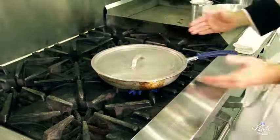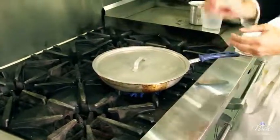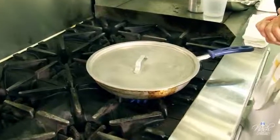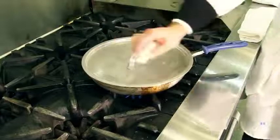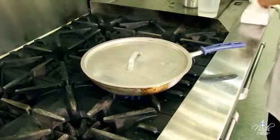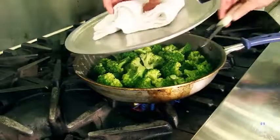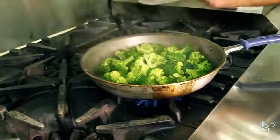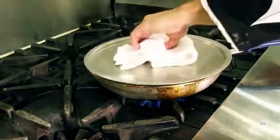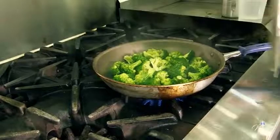As soon as I can see the steam coming from the sides of the pan, I'm going to check my broccoli. I've got some steam coming from the sides of the lid. Please be careful when you lift your lid — don't lift it toward your arm because the steam will burn you. That's why we have chef jackets with long sleeves to protect your arms. Whenever you lift your lid, please do it away from you so the steam can go away.